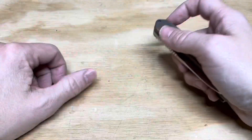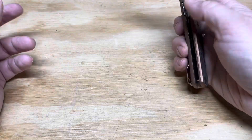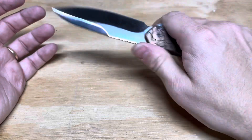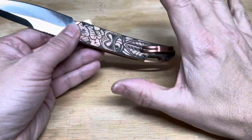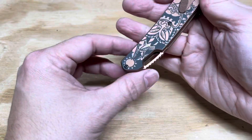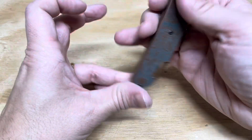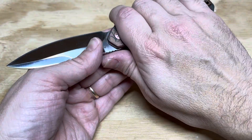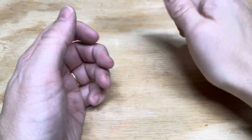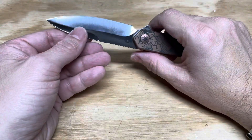I love the flipping action — even on this version it's really nice. I also like the handle. It's a simple handle, and the way it works, it puts the hump of the pocket clip out of your palm. If you have regular medium-sized hands, it's hidden underneath the fat part of your thumb, and it keeps you cutting much longer.